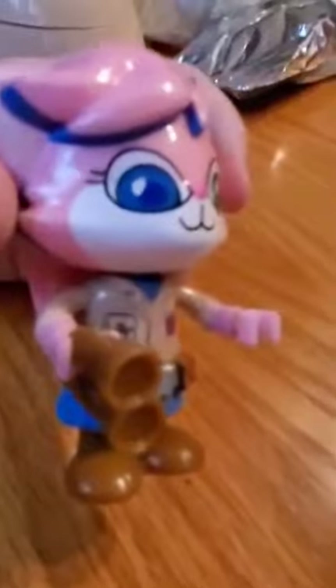Let me put this on her, if I can move her hands. There we go. Little binoculars to help her. So here's Alpha Alexa — she's holding her little binoculars. It's pretty cool.